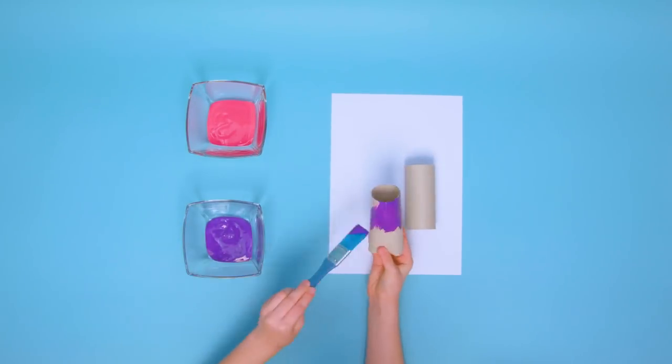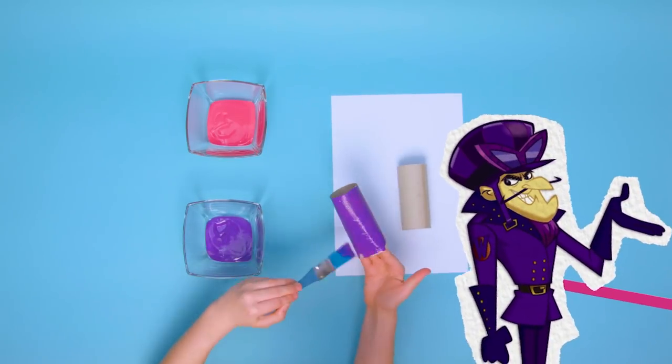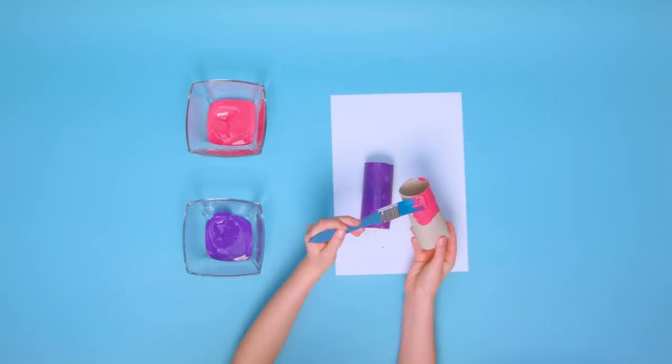On your marks, get set, go! To start, paint the tubes inside and out with the colour of your favourite Wacky Races car! It should be purple! For this video, we're using purple to make Dick Dastardly's Mean Machine!